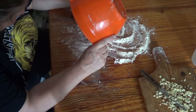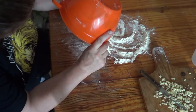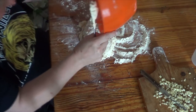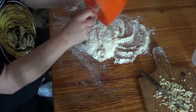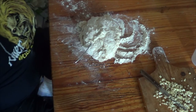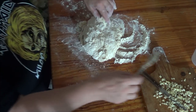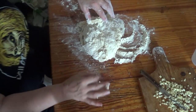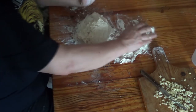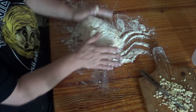Sorry. So now I'm going to tip it out — out you come. Just a bit more flour — could you hold that please? Thank you. So this is a bit sloppy and now what I'm going to do is just keep kneading it, as they call it — kneading it.